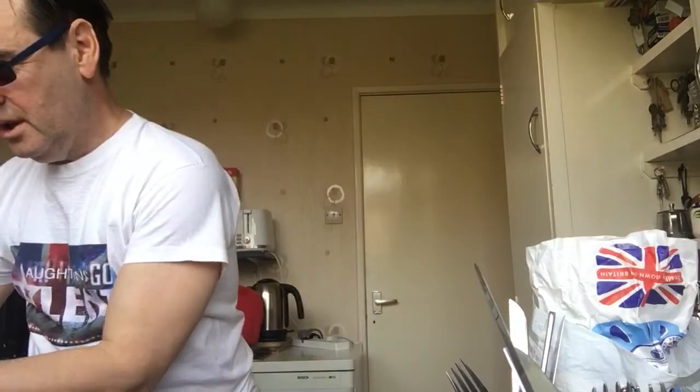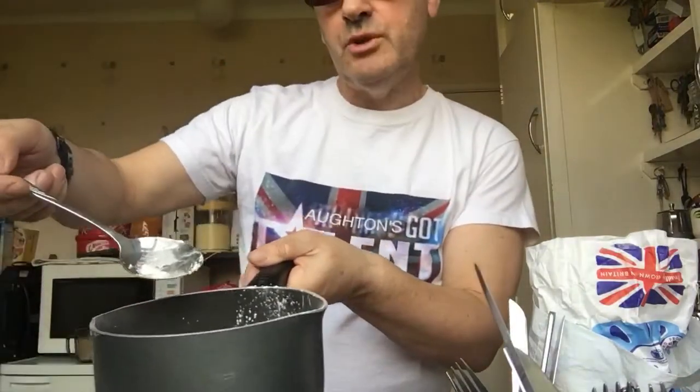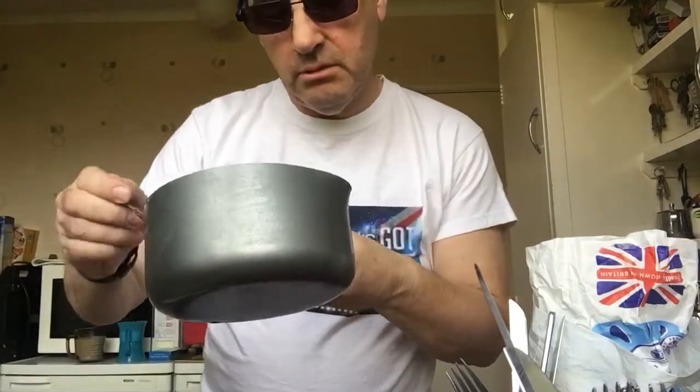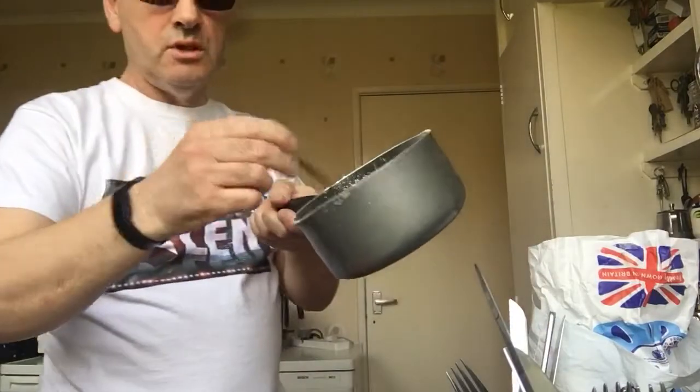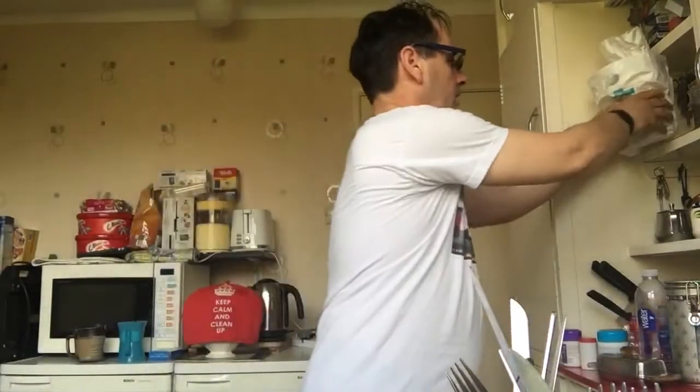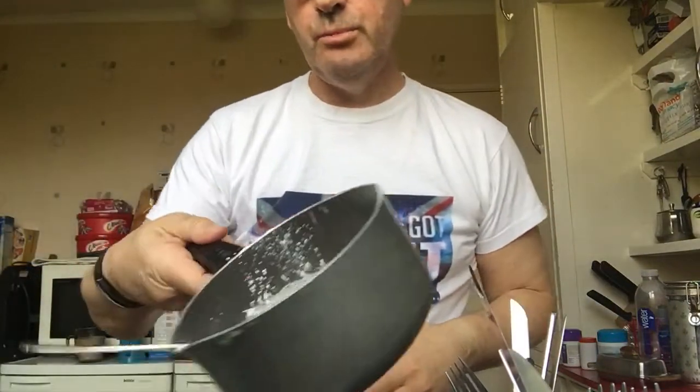The next thing you do is make custard — I've shown you how to make custard before. Mix the custard powder — a tablespoon — and use two tablespoons of sugar. I've already done that, so we don't need the sugar anymore, put the sugar away.